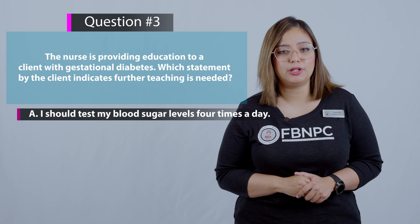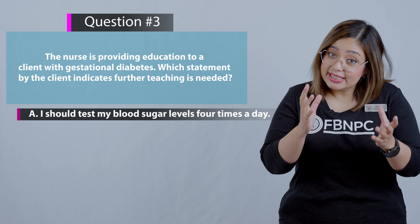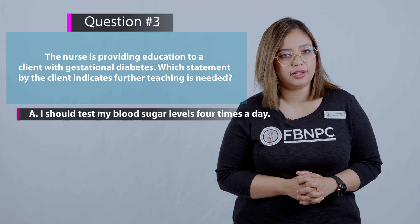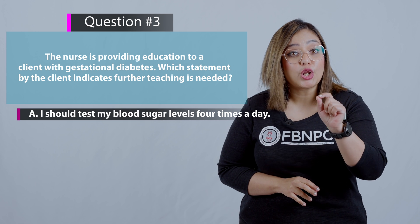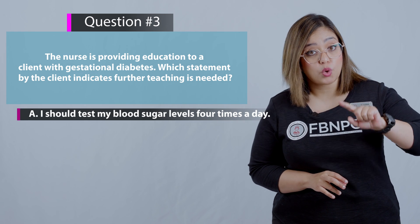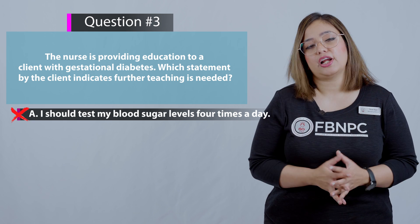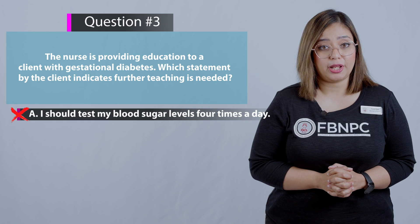Option A: I should test my blood sugar levels four times a day. Remember — the question asks which statement indicates further teaching is needed, meaning you're looking for the wrong statement. Option A is incorrect as an answer because testing four times a day is actually the recommended frequency for gestational diabetes patients.